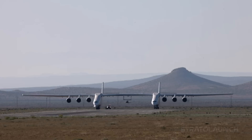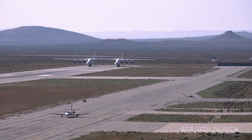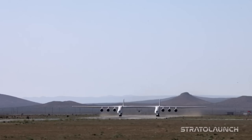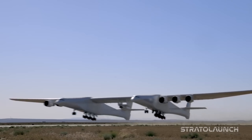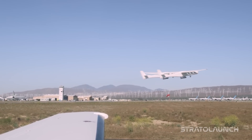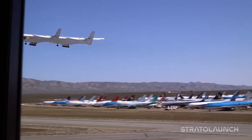The primary purpose of the Stratolaunch Roc is to carry rocket-powered vehicles to around 10,700 meters and release them for air launch to orbit. This air launch capability allows rockets to avoid the dense lower atmosphere, saving substantial fuel compared to vertical ground launches. Originally intended for launching orbital-class rockets, after a change of ownership its mission shifted to air-launching hypersonic research vehicles. The Roc was developed over eight years at the Mojave Air and Spaceport at a cost exceeding $1 billion by Stratolaunch, a company founded by the late billionaire Paul G. Allen. Its first test flight occurred in April 2019, shortly after Allen's passing.